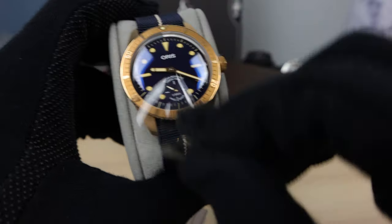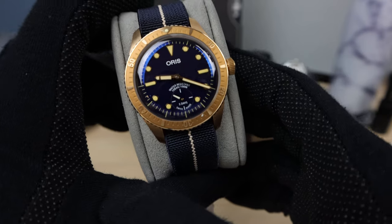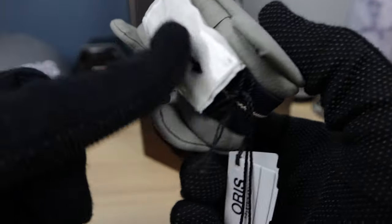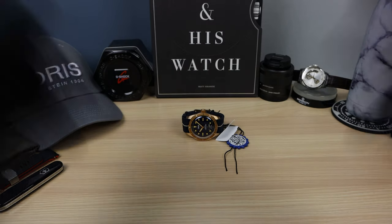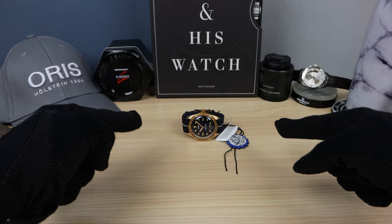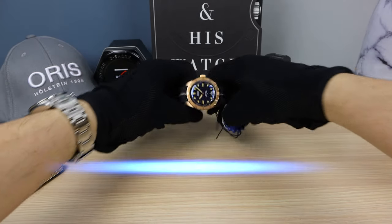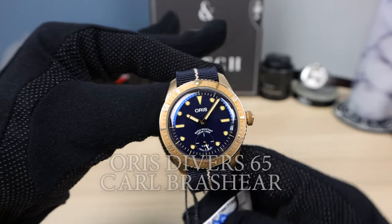Let's get the sticker off — got it easily. The box is put away. Let's check it out. If you want this watch, email me in the description below and I'll give you a discount code.